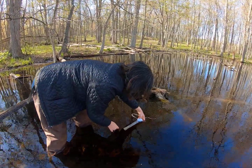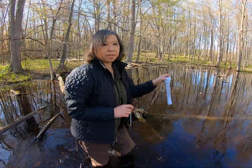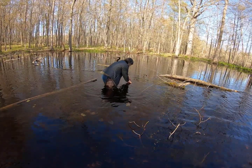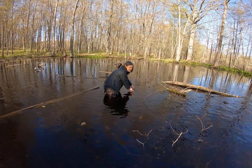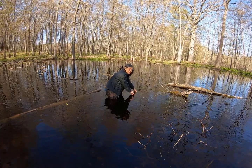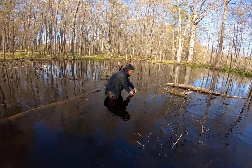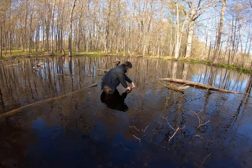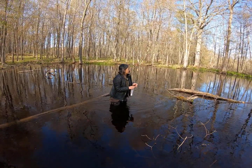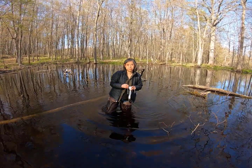I'm reading about 64 degrees at this end. Then we take a reading again at the middle of the pool — just wait a couple of minutes. Sometimes the water temperature might be slightly different in different parts of the vernal pool because one part might be sunnier than another. Here it's about 62 or 63 degrees, so it's a little bit lower. Then we would take one more reading at the other end and record the average of all three readings.